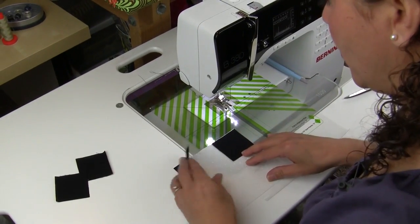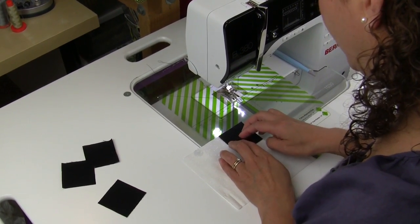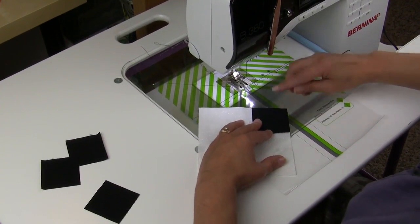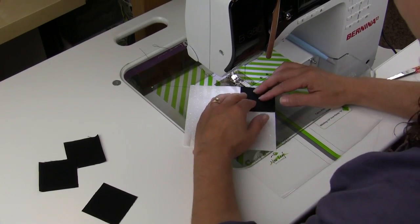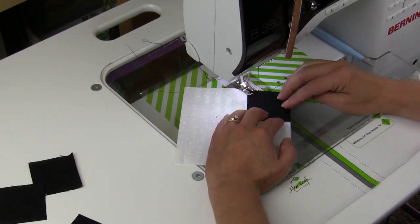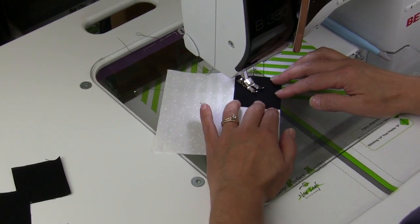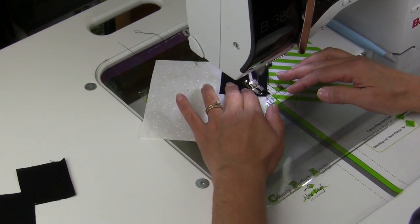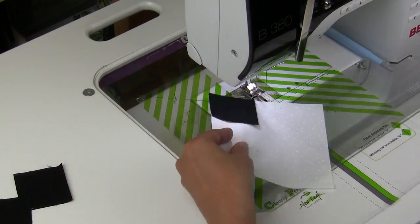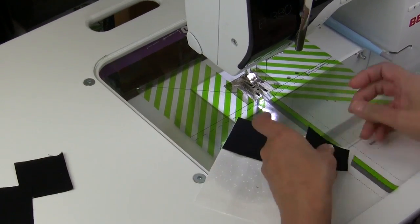Let's start by adding our corners to the white 5-inch square and we're going to go from corner to corner. I'm using my clearly perfect angles and I'm just going to follow my center line and stitch down the middle of the black square. As I get to the corner, I'm going to stop and reposition the next one, and we'll do that to all four corners.